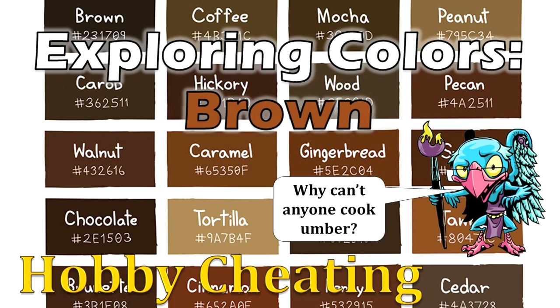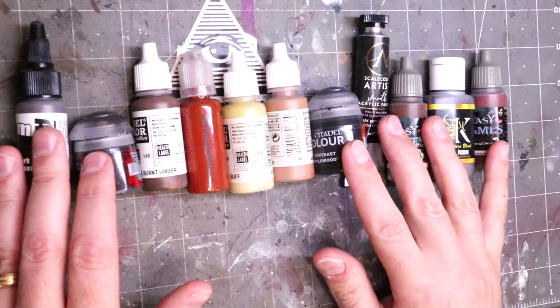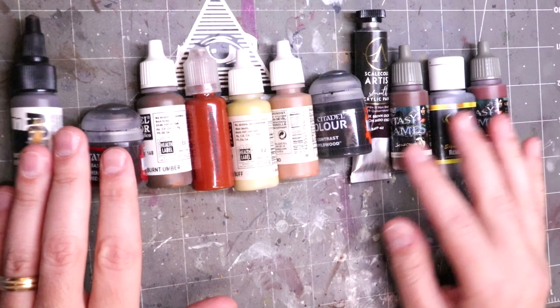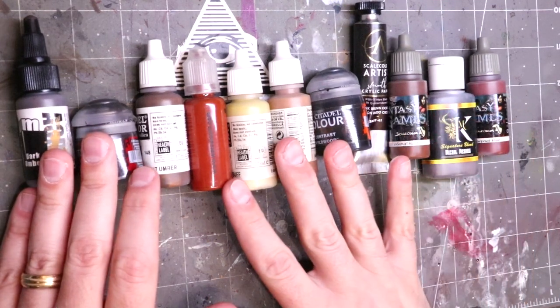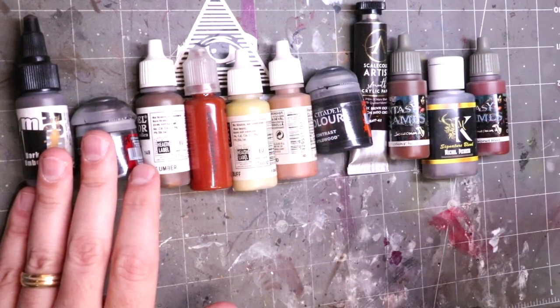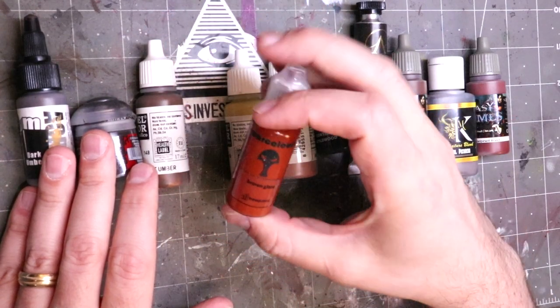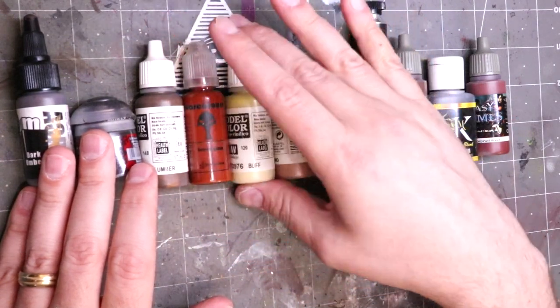Hello everybody and welcome to another Hobby Cheating video. It's time for another installment in our Exploring Colors series, and today's color is brown.